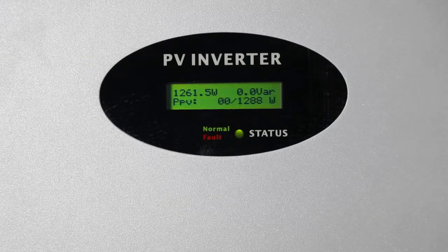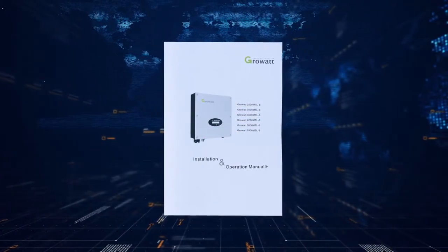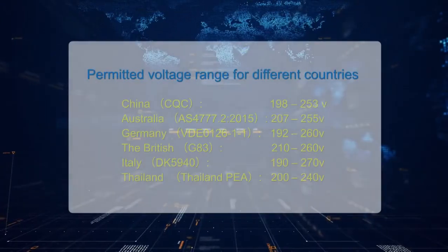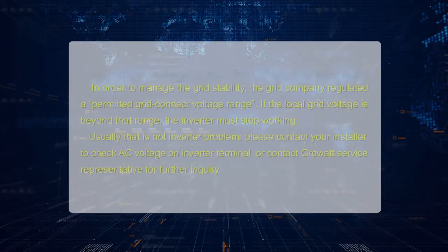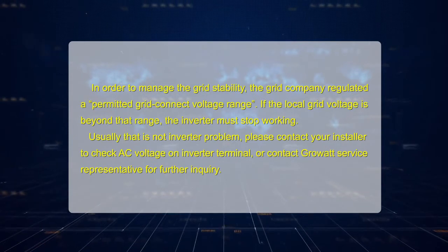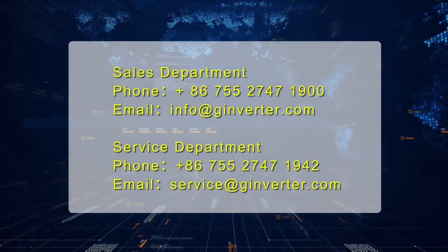The inverter will show an error message or error code on its LCD screen if a fault occurs. Please refer to the user manual for a complete fault list and description. There is also a detailed troubleshooting guide available on the Growatt website. In order to manage grid stability, the grid company regulates a permitted grid connect voltage range. If the local grid voltage is beyond that range, the inverter must stop working. Usually that is not an inverter problem — please contact your installer to check the AC voltage on the inverter terminal, or contact the ROA service representative for further inquiry.